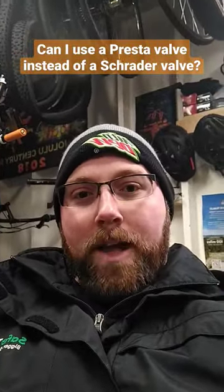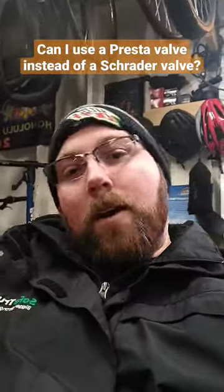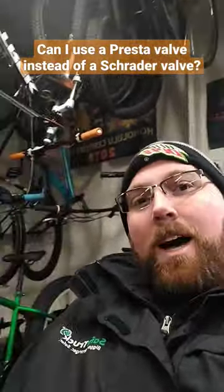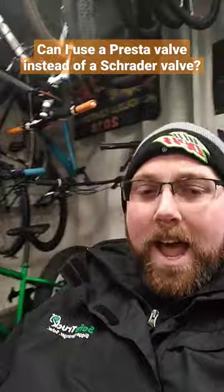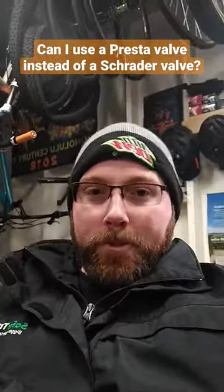Can I use a Presto valve instead of a Schrader valve? So the answer is yes. Even though the valve for a Presto valve is smaller than a Schrader valve, if it fits in the hole it fits. So on the fat bike here on my video on Thursday, I actually did a video where I switched tires and tubes, and the tubes I went with are a Presto valve tube.